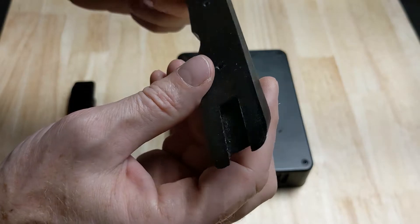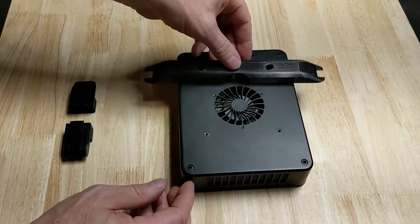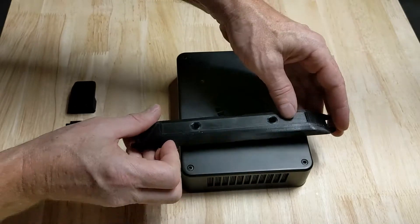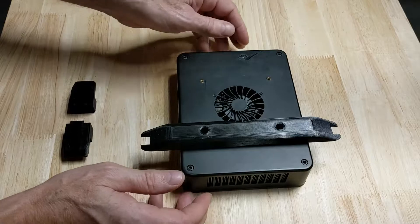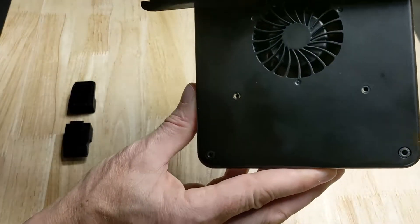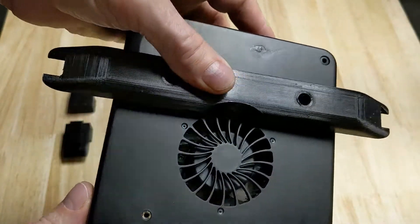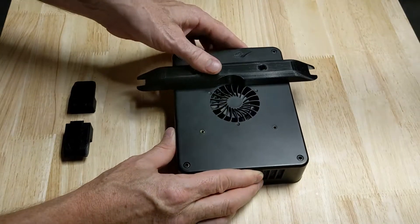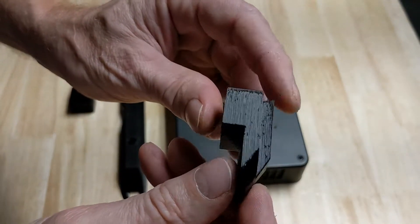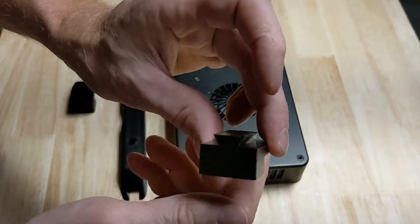There are actually only two unique pieces for the assembly. The bar is somewhat universal — it has a little cutout to make clearance for the fan, and you just slip it around for either side. Next up we have the spacers, which are both identical, so this simplifies printing. You only have to print two unique pieces.